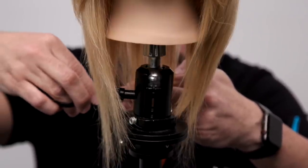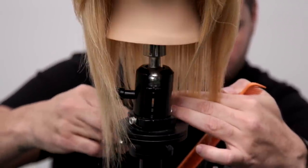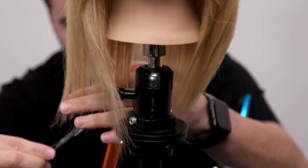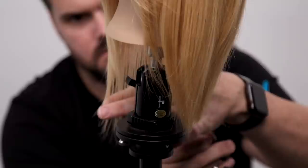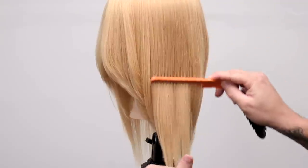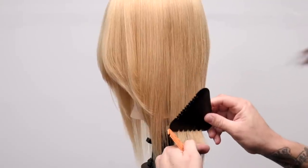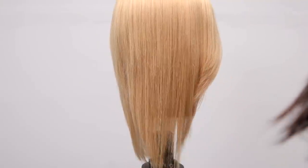I go in with scissors to get a nice blunt edge on the bottom — that's a personal preference. A razor creates a soft, textured line great for movement, while scissors create a blunt, clean appearance. The combination of both tools works really well together. Then I go in with the 50% texturizing side to attack the weight areas and remove bulk from the bottom of the hair — see how easily that side glides through.